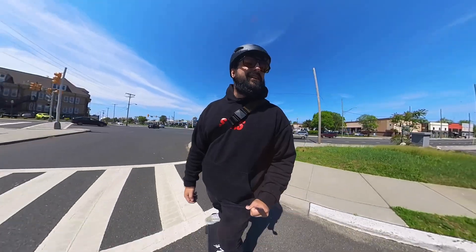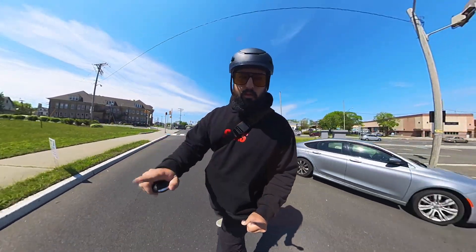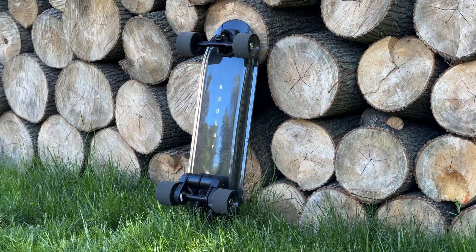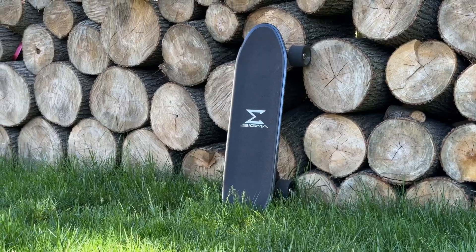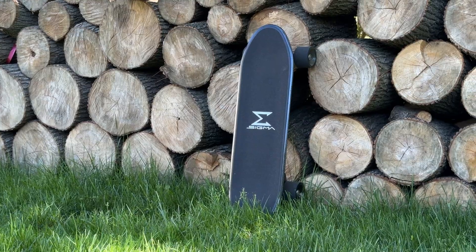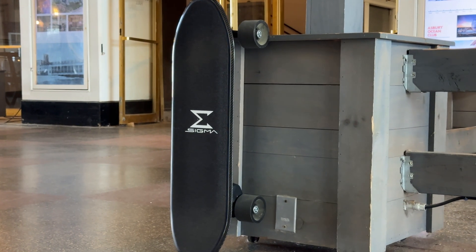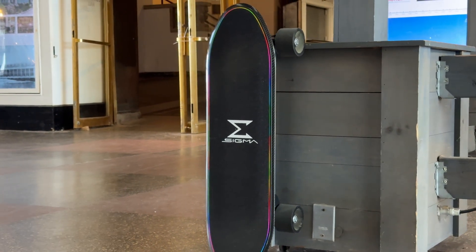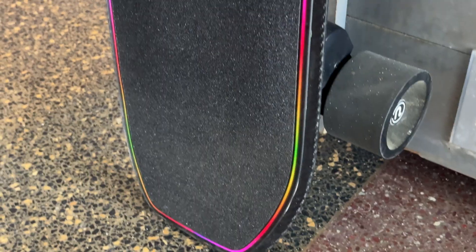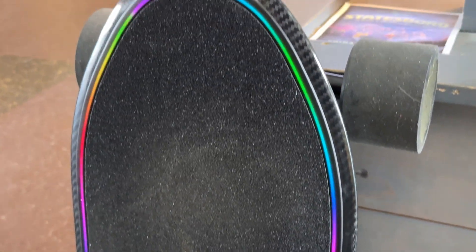Let's start off with the deck here. It is a T700 carbon fiber deck — beautiful, absolutely exquisite as far as I'm concerned. That beautiful Propel logo underneath there and the Sigma up top there — it's a really nice standout feature. And the other thing it has is this built-in ambient deck light up top, controllable through the Palm Remote, which we'll dive into further.